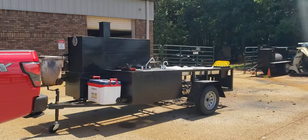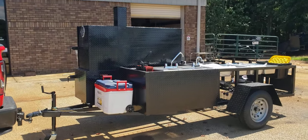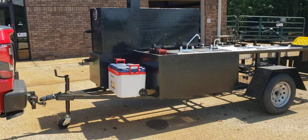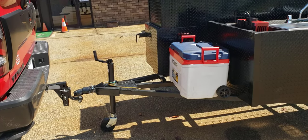We can't keep Roadrunners in stock. We're the only ones that I know that are building Roadrunners, probably in the country. Heavy-duty frame, two-inch ball, four-prong electric, safety chains.